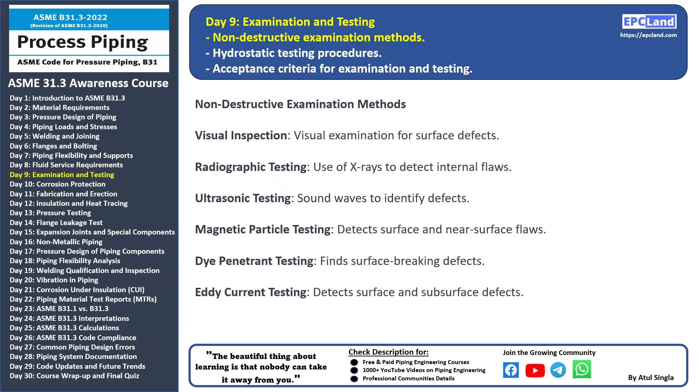Hello and welcome back to our 30-day beginner course on ASME B31.3. Today we're delving into an important aspect of ensuring piping system integrity: non-destructive examination methods. NDE methods are crucial for detecting flaws and defects in materials and welds without causing damage.